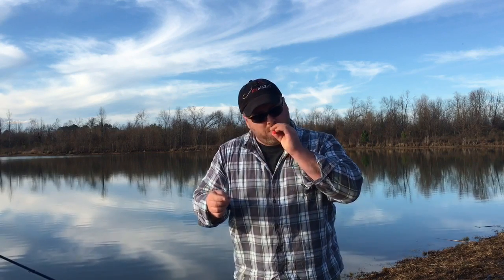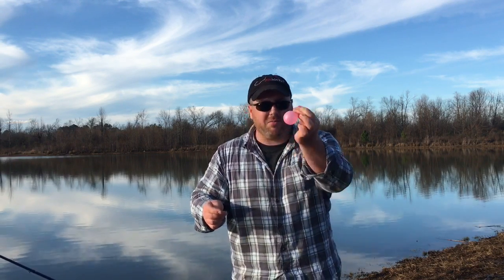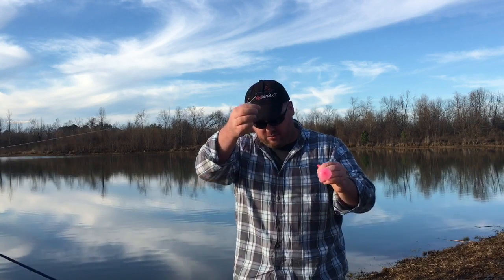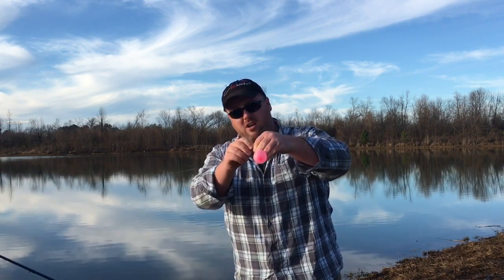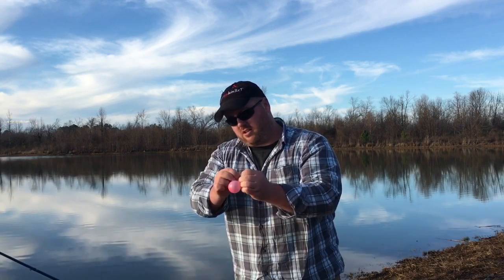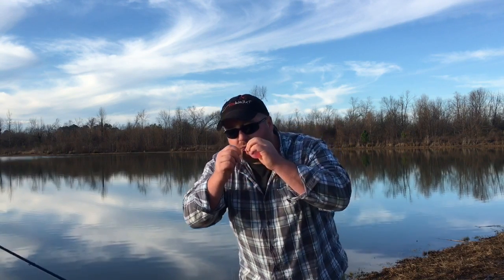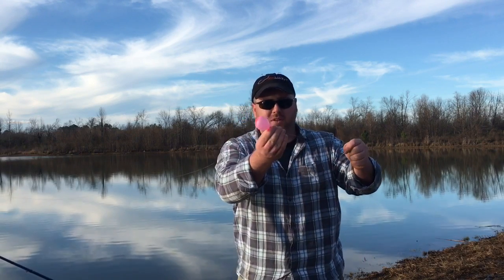Got to get the balloon on — a little bit bigger than a golf ball, just a regular old knot here. I'm going to take the line, go about two feet up, pinch that in between my fingers right here, and just tie a single overhand knot — go right through, get that tied on, that's it. I'll wet that just a touch, pull it down tight. There we go, now I got my balloon float.